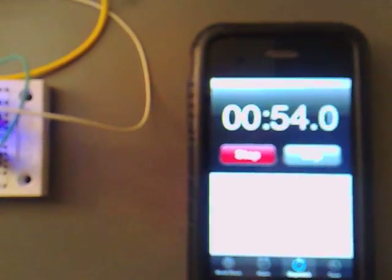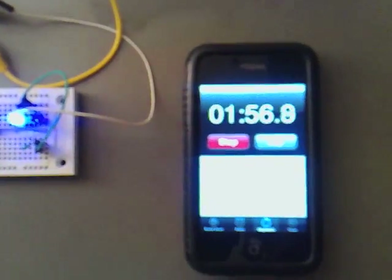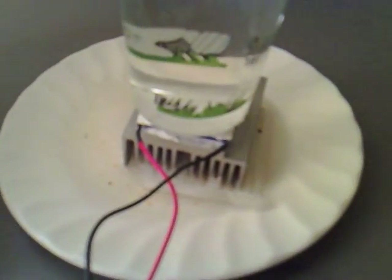We've been going for one minute now, roughly. I've gone up into a minute into the experiment, and as you can see, that is really bright. We've got 0.547 volts still across this heat pump.